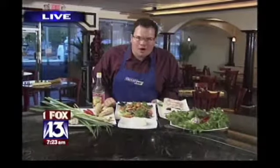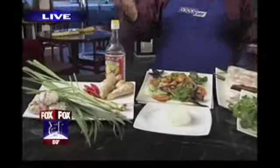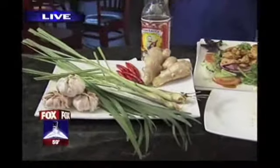Let's see what Charlie Belcher has cooking for us this morning. Stick around — you're going to meet the family behind Indochinoa, and you're also going to learn some tips on attempting Vietnamese cooking in your own kitchen when Good Day Tampa Bay continues.